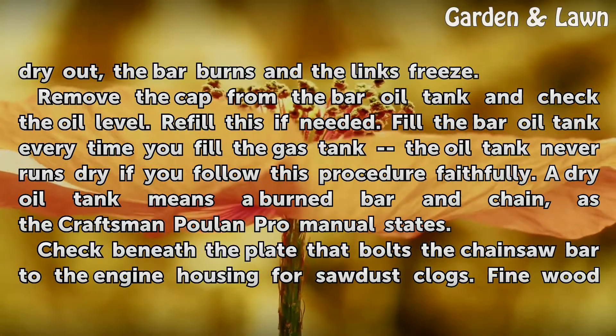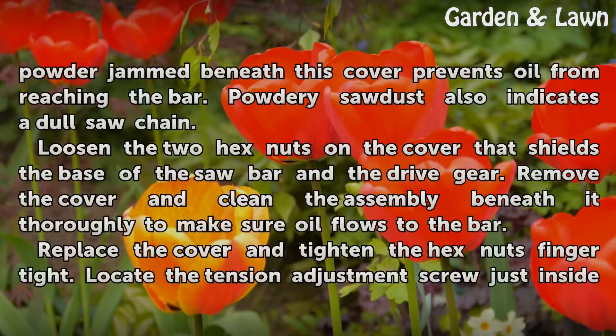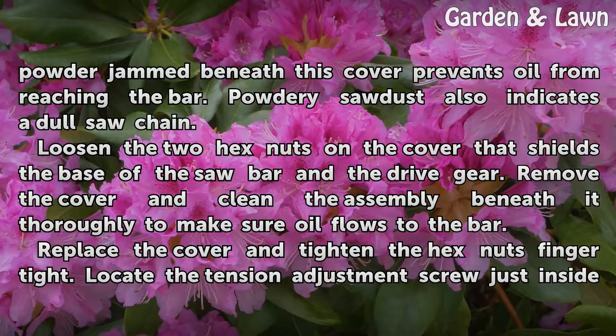Check beneath the plate that bolts the chainsaw bar to the engine housing for sawdust clogs. Fine wood powder jammed beneath this cover prevents oil from reaching the bar. Powdery sawdust also indicates a dull saw chain. Loosen the two hex nuts on the cover that shields the base of the saw bar and the drive gear. Remove the cover and clean the assembly beneath it thoroughly to make sure oil flows to the bar.